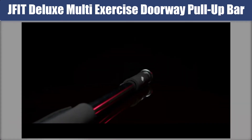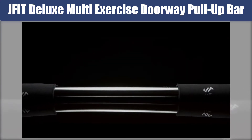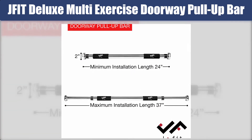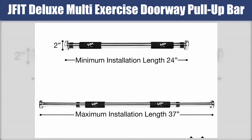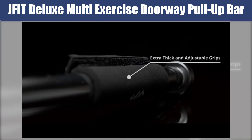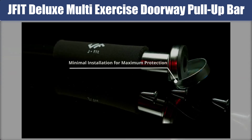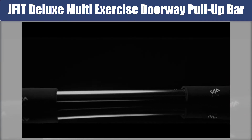The next one: J Fit Deluxe Multi-Exercise Doorway Pull-Up Bar. The J Fit Deluxe pull-up bar fits doorway frames up to 40 inches and comes with a hand grip for a comfortable workout experience. This pull-up bar is flexible and can also be used for sit-ups, tricep dips, and gymnastics workouts. The tightening threads and toggles guarantee that the bar is tight and secure, and it is incredibly easy to install and remove. Unlike other bars, the J Fit pull-up bar extends from only one side, creating a more effective and durable bar.